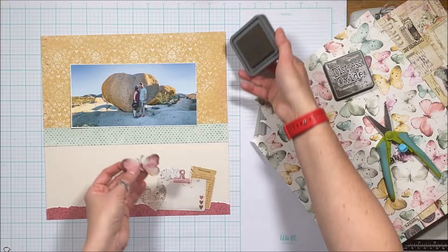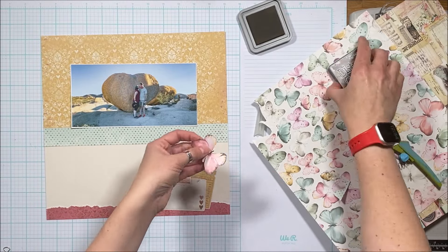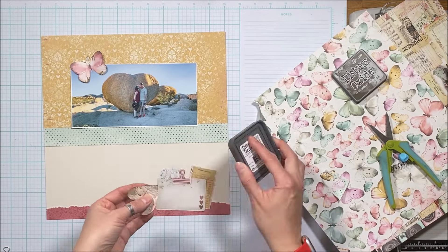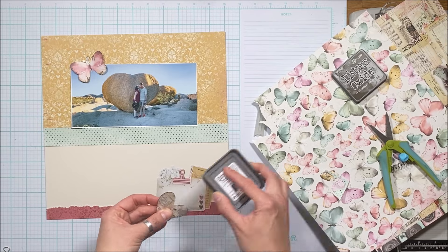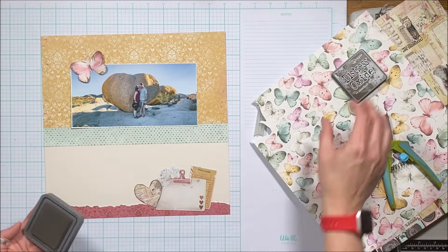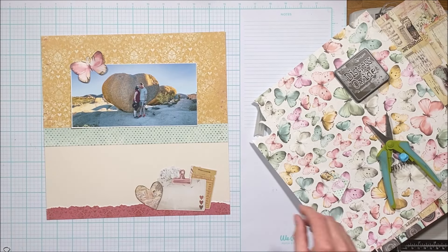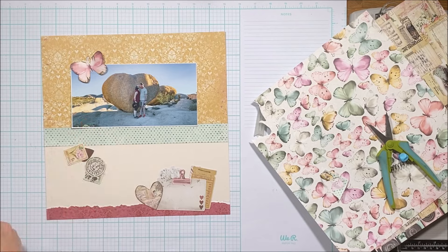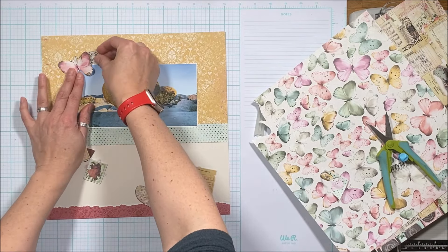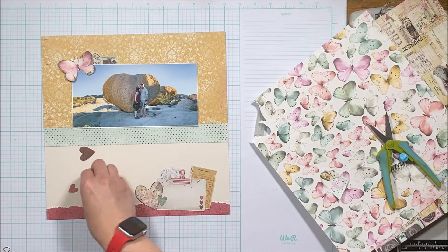The scorched timber ink is perfect for distressing — it's not something I do a lot, largely because I don't usually use distress products, but it's perfect for adding a shadow to your elements. A tip: use the edge of the pad rather than just rubbing it flat — you can go into the sides of the pad to get into the little nooks and crannies. I do that a lot.